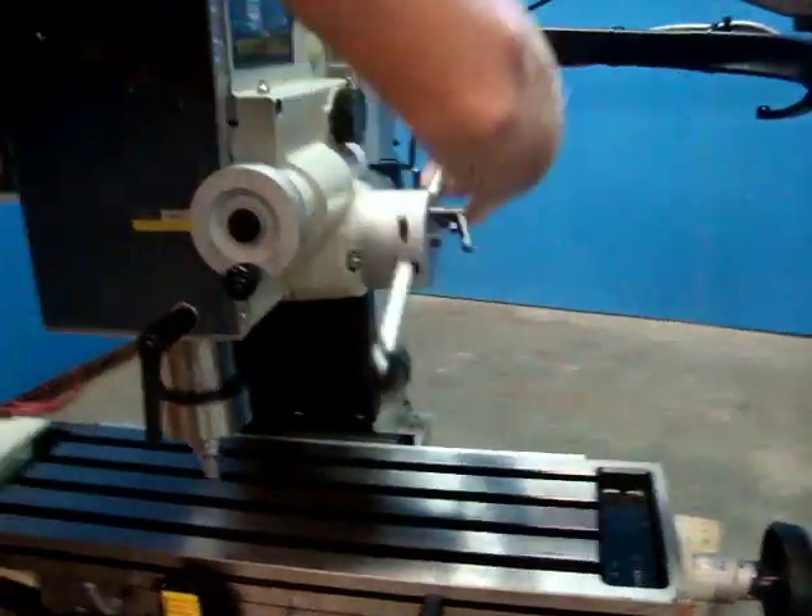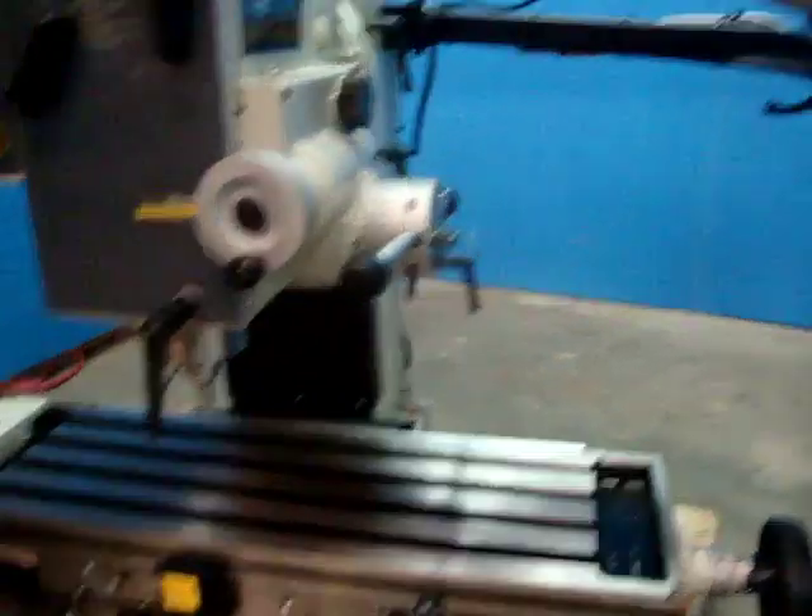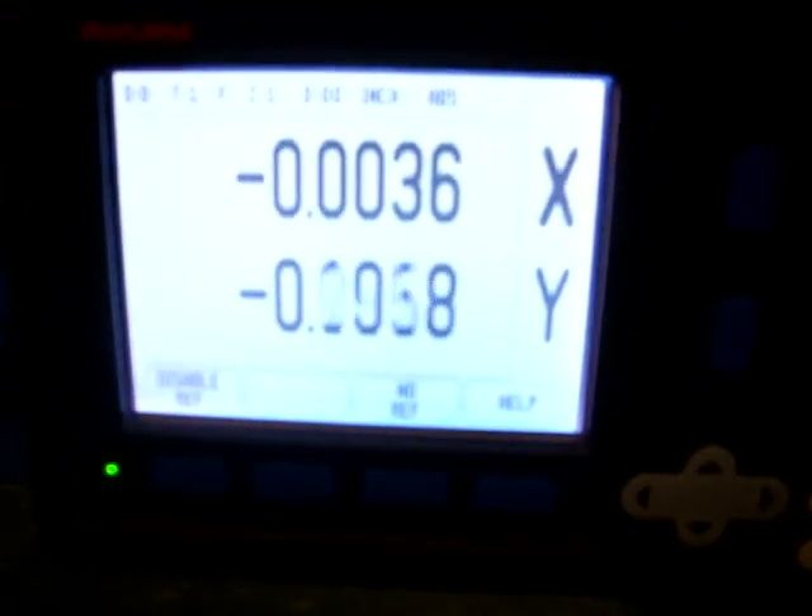You can also manually put the quill down. We have the Anilam 411 Wizard DRO here — let's show you that it operates. It's the X and Y axis.